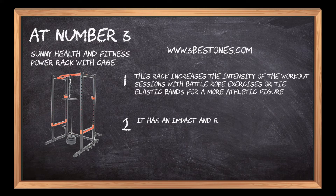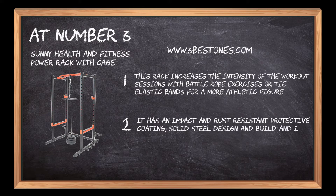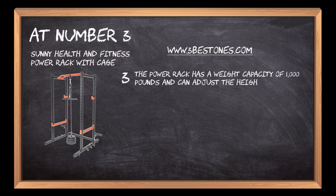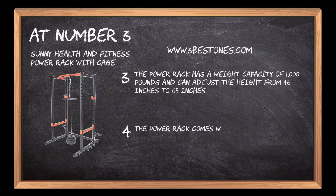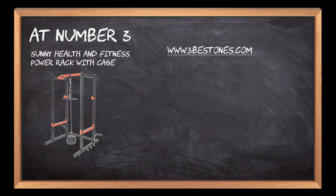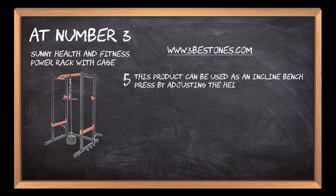It has an impact and rust-resistant protective coating, solid steel design and build, and is easy to install. The power rack has a weight capacity of 1,000 pounds and can adjust the height from 46 inches to 65 inches. It comes with a pull-up bar for working on different muscle groups like the biceps or lats, and can be used as an incline bench press by adjusting the height of the uprights, ensuring a strong and tough body.